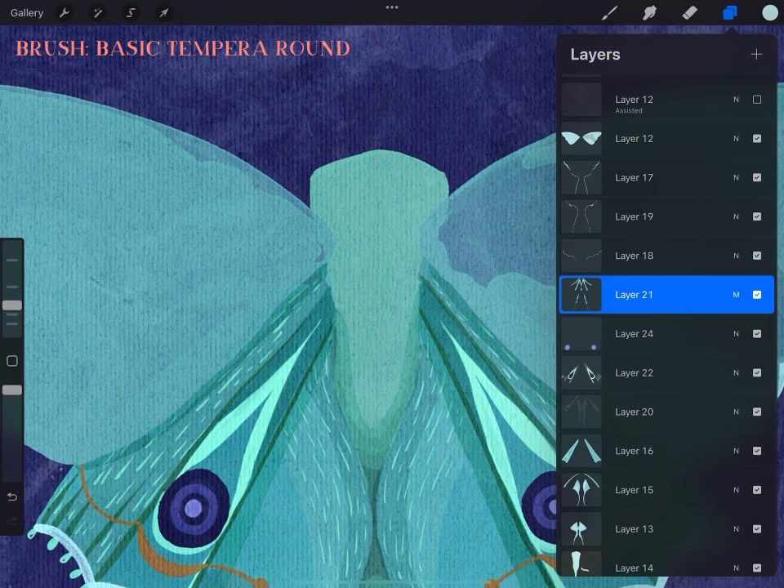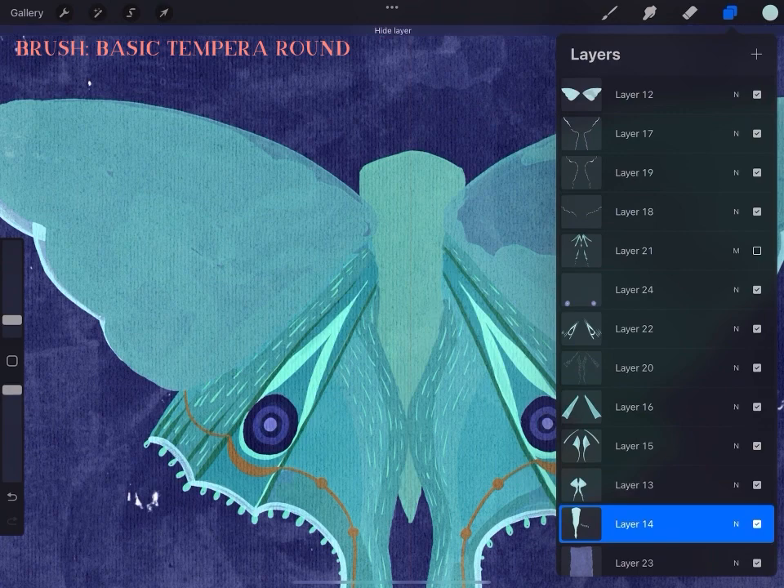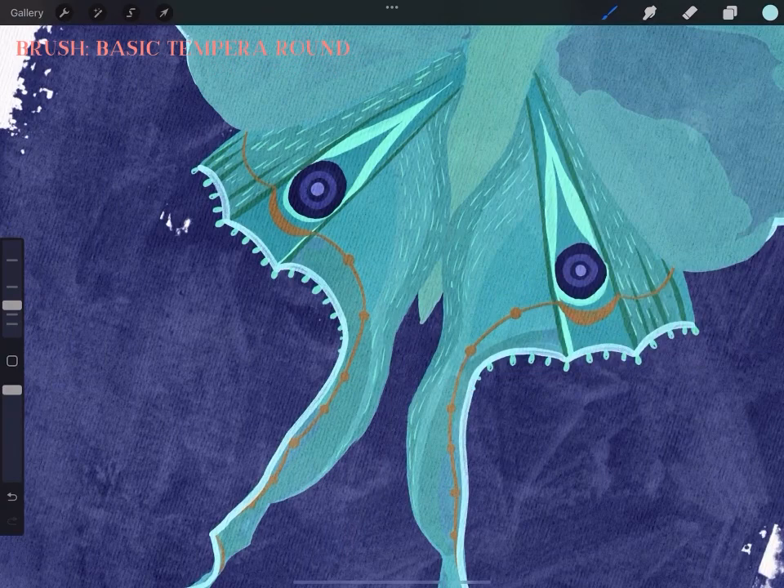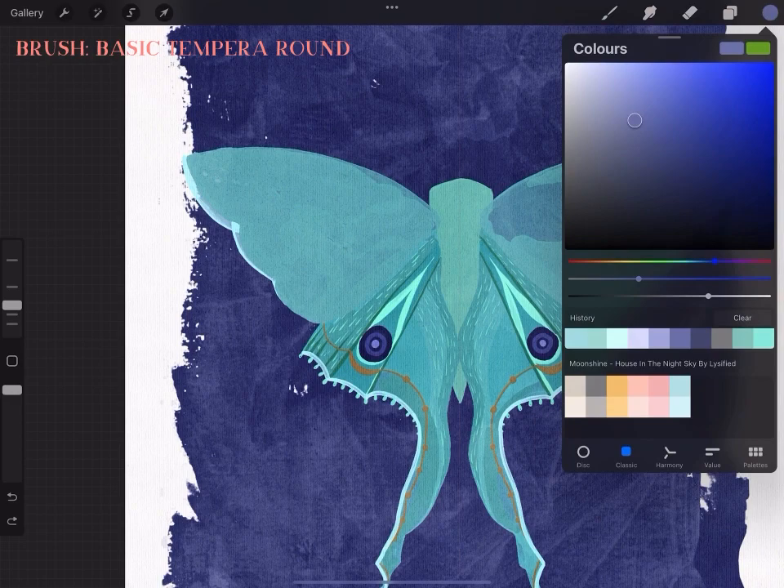This is one of those imperfect moments I did not edit out because I thought it would be so relatable for artists — just hunting for that layer that isn't quite right. I finally found it by turning layers on and off. I know there's an easier way, but for me personally that's the way I do it.